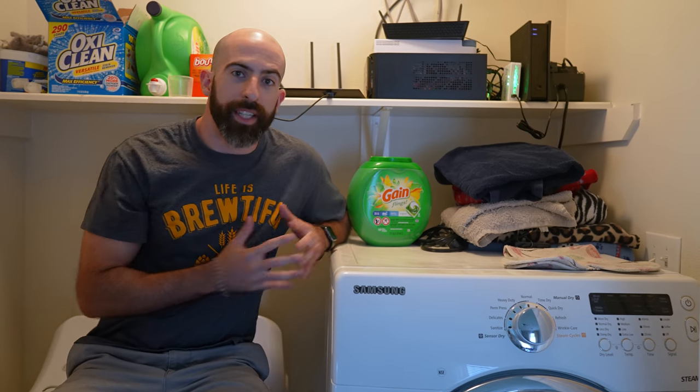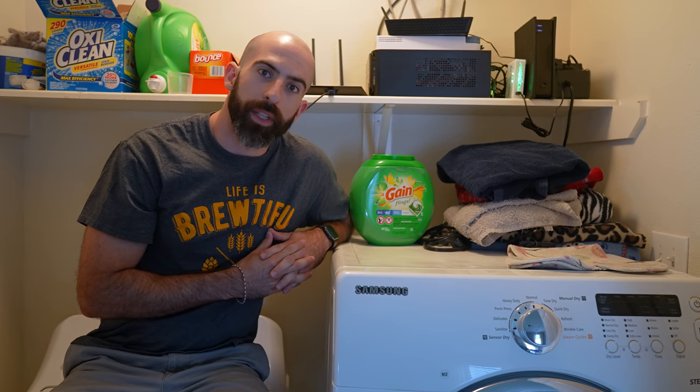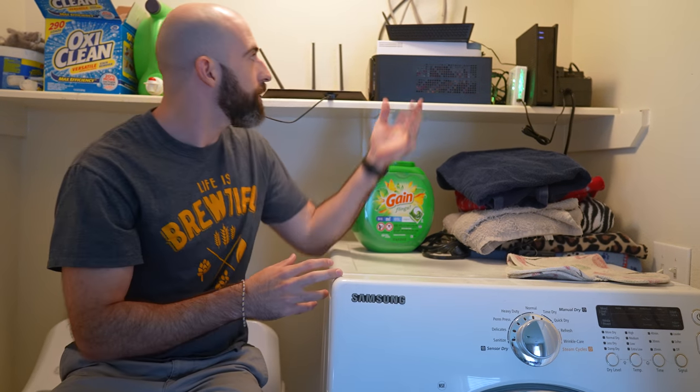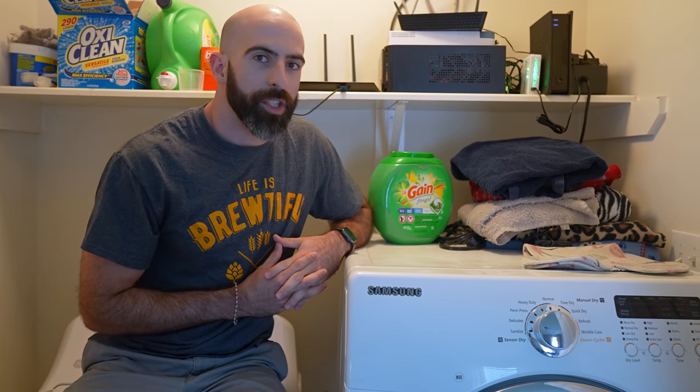This is my dedicated network room with a built-in washer dryer — and the washer dryer is probably the most important part of a network room because if any of the devices mess up, you can just throw it in the washer and you're good to go. Okay, actually this is my laundry room, which doubles as my network hub.